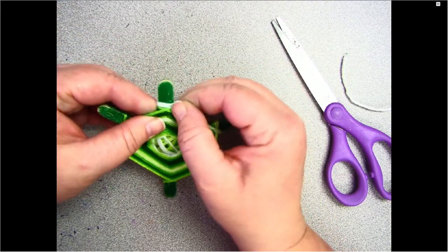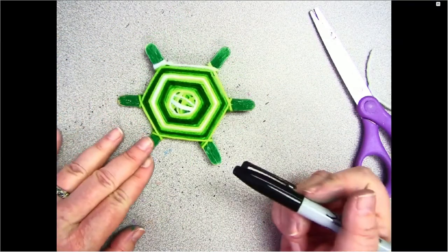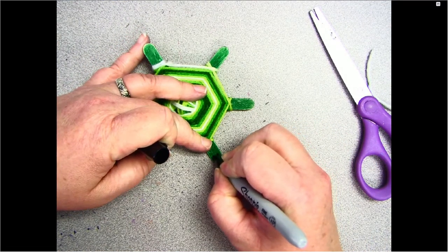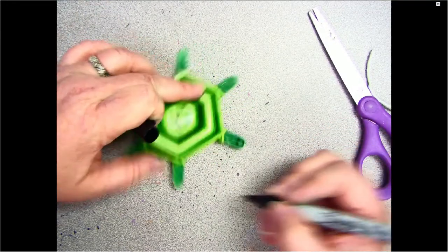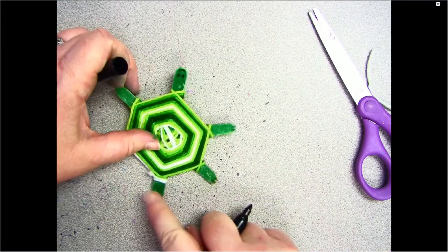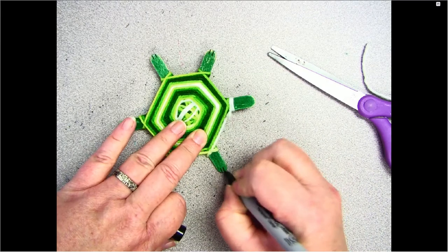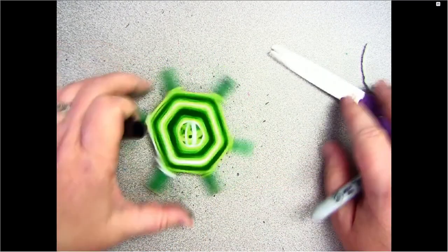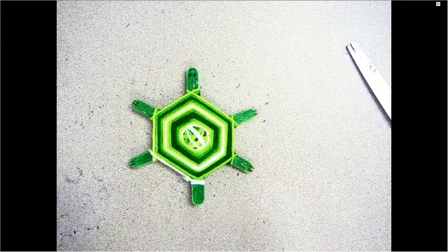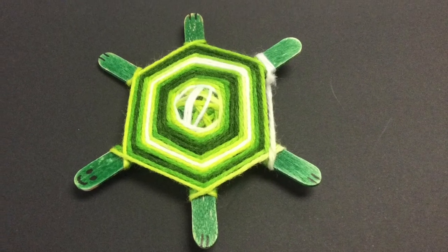All I have left to do is take my Sharpie and give him two eyes, one mouth, and some little toes on each leg. This one is his tail, so I'm not going to draw anything on it. And there is my little turtle — face and toes! I hope you enjoyed this project. If you did, make sure to like this video.